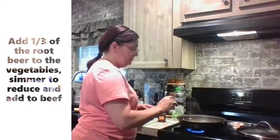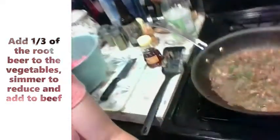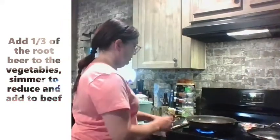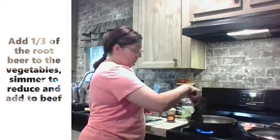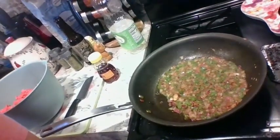We're just going to let that reduce down some. It's got a really, really pretty color on it. Once it's reduced, we're going to add it to our two and a half pounds of ground beef. I think that's pretty much dry enough — we've got all the moisture out of it — so now into the beef it goes.